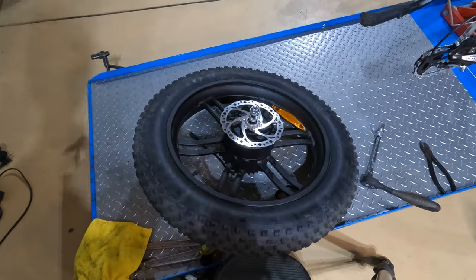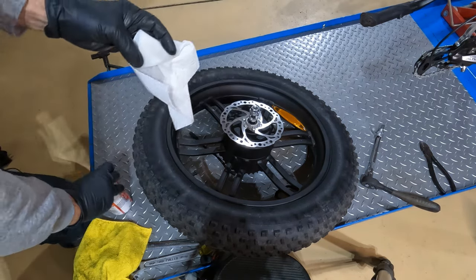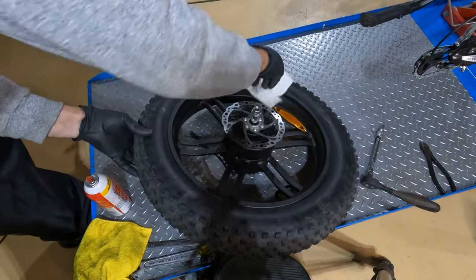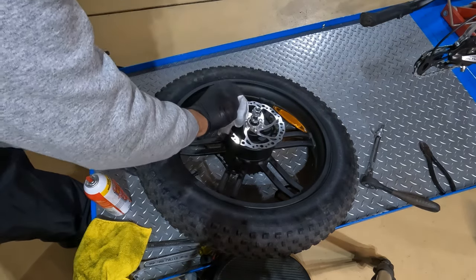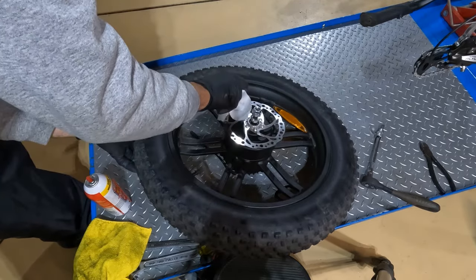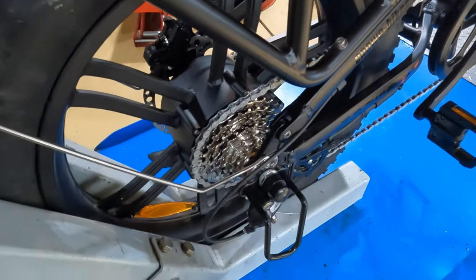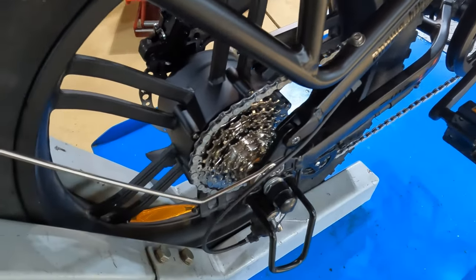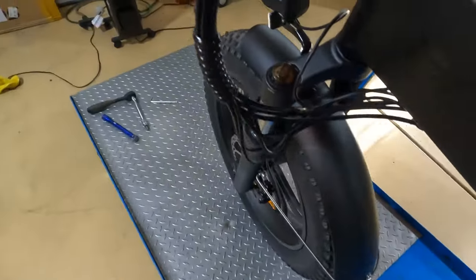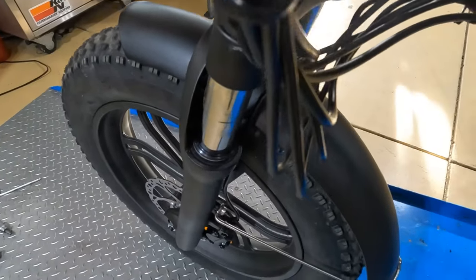Before you put your wheel back on, take some brake cleaner, spray it on a clean paper towel or rag, and wipe off your rotor — because chances are you got a little bit of oil or grease on there. Even if you just touched it with your hands, that can be enough to contaminate your brake pads. The rear wheel is back on the bike. We'll come back to this a little bit later for a derailleur adjustment — I'm probably going to need it for the larger diameter low gear. For now we're going to come around, remove the front fender, front wheel, and headlight, and start getting ready to pull this fork off.